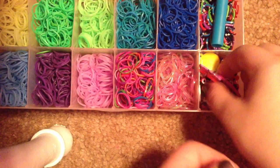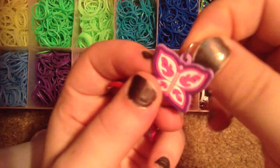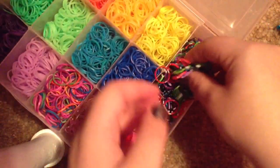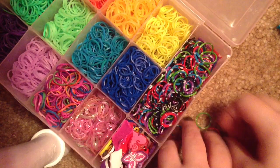And then over here, I have charms that I can attach to the end. They have little jump rings on them, and I keep them in there. And then up here I have this big compartment, and it's filled with the confetti ones. So those go there.